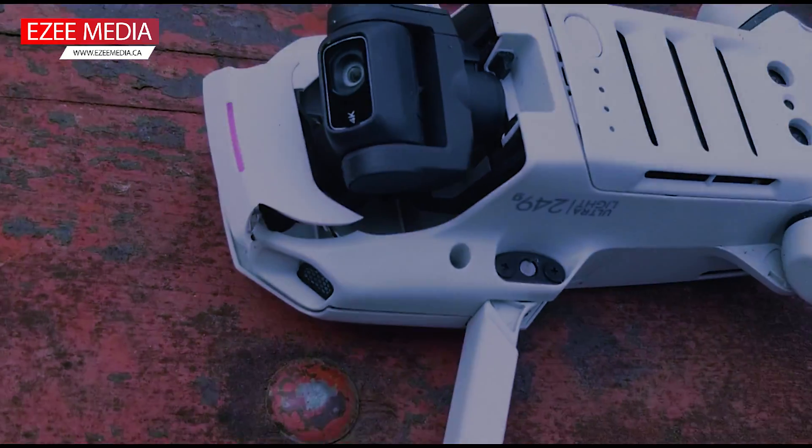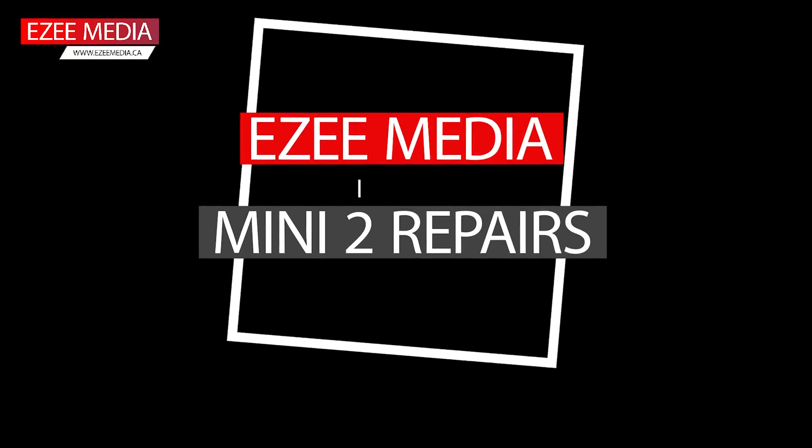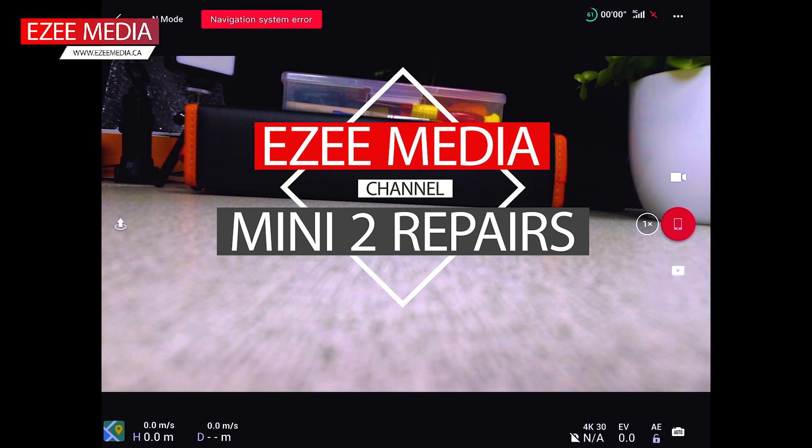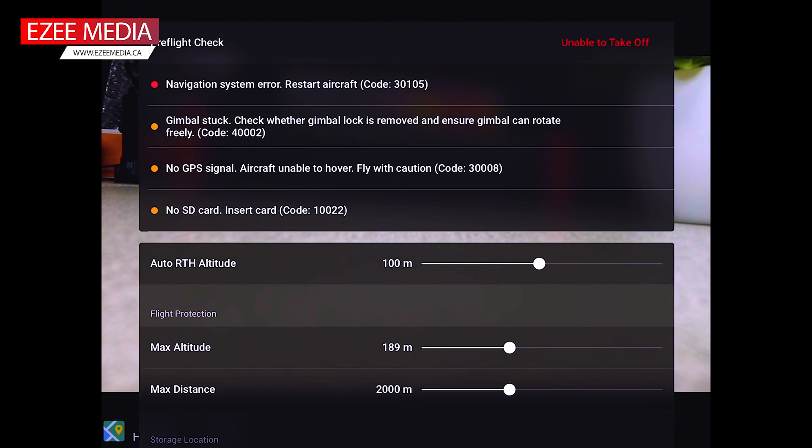For the second time, I crashed the drone. Hello guys, welcome again to EZ Media YouTube channel. This video is not about how the drone got crashed, but how to actually repair the drone.